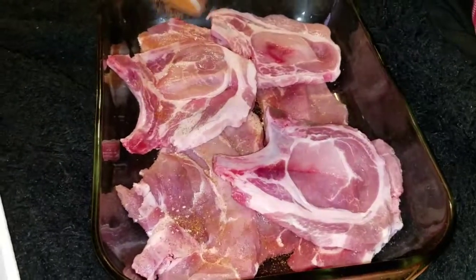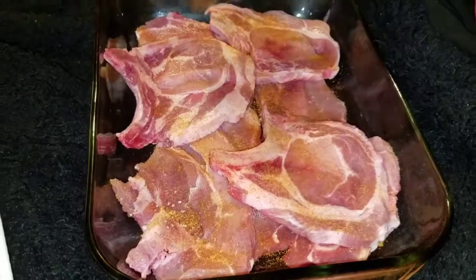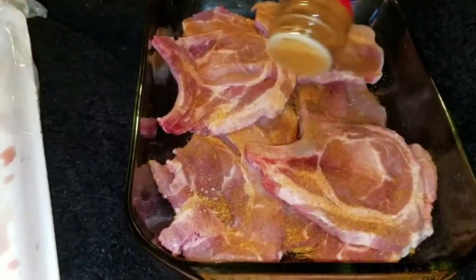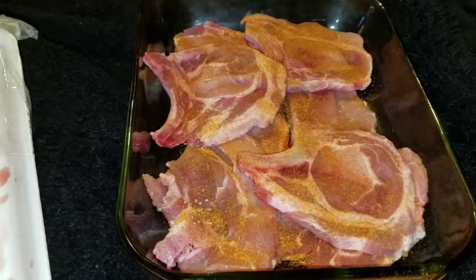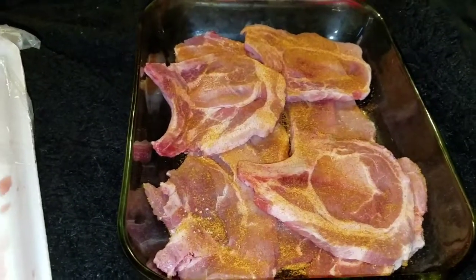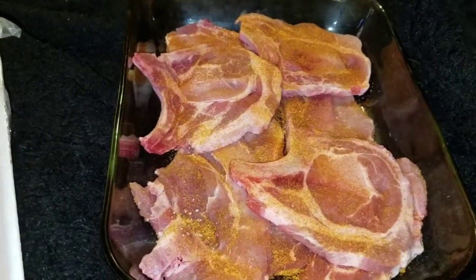I'm going to add some more seasoning. And it's going to cook less than an hour — about anywhere from 45 minutes to 60 minutes.